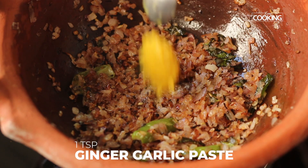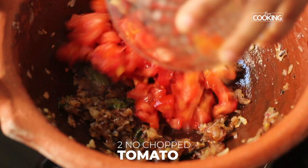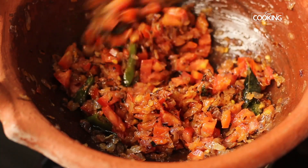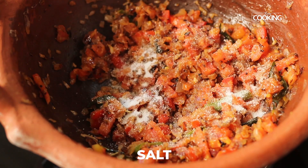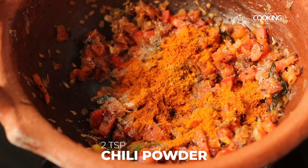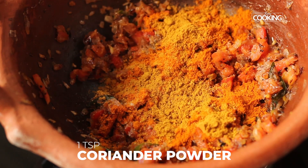Add 1 teaspoon of ginger garlic paste, then 2 small tomatoes finely chopped. Since I am cooking in the clay pot it takes a lot of heat, so I am keeping the flame on high throughout the cooking process. Season with salt, quarter teaspoon turmeric powder, 2 teaspoons chilli powder, and 1 whole teaspoon of coriander powder.